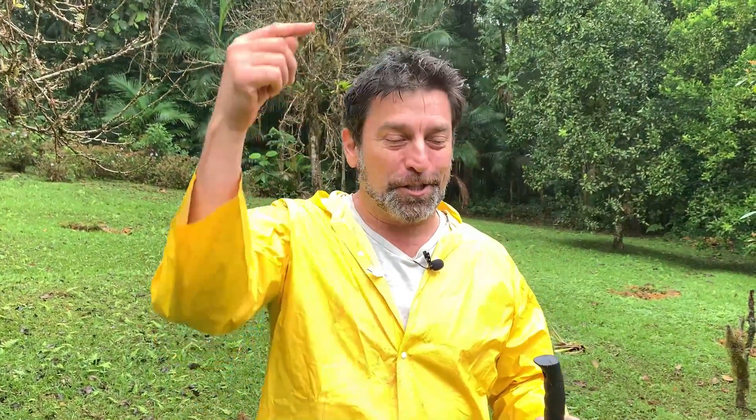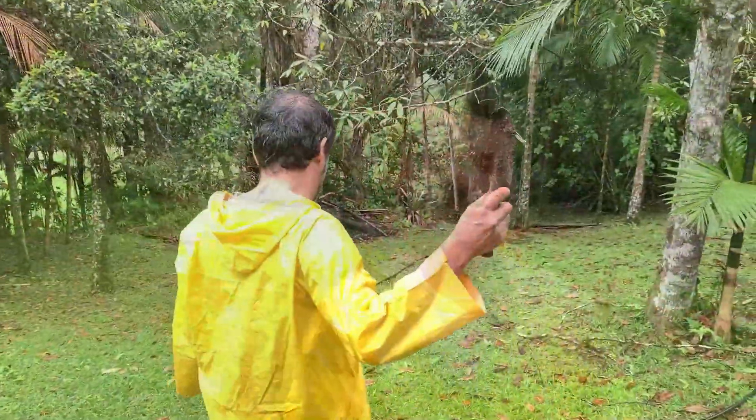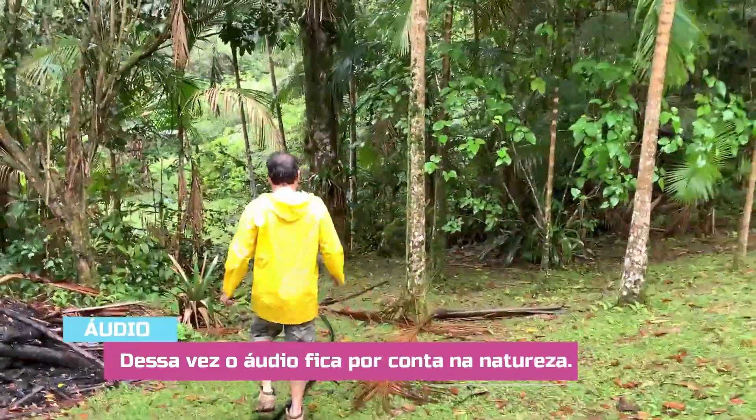If you liked this tip, give us a like on our channel on this video and subscribe to the channel. To follow a bit more of our day-to-day, we have our Instagram, which is Vilaninatv — Ralf already put the link below. Follow us in stories for a little of our daily life, always surrounded by lots of nature. Thank you very much! A big hug!